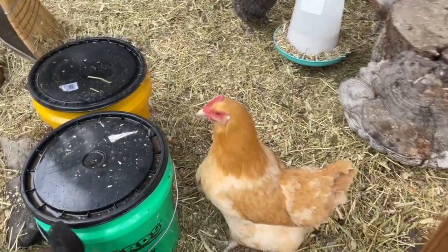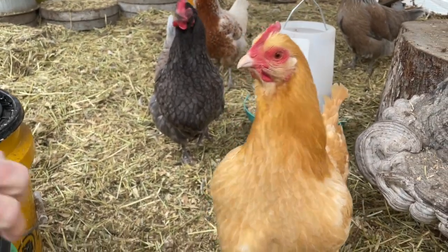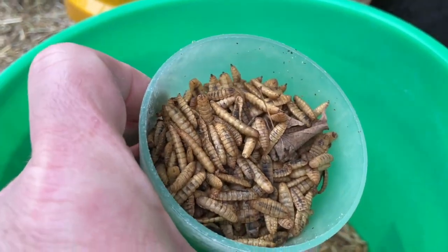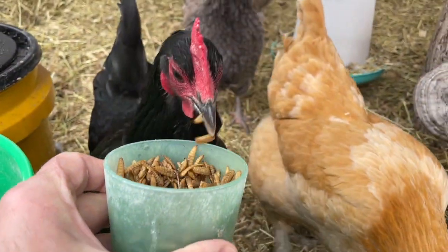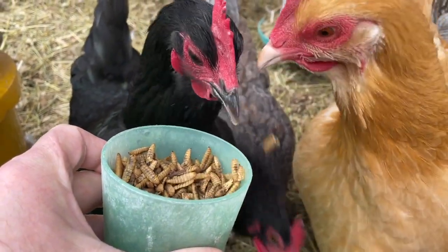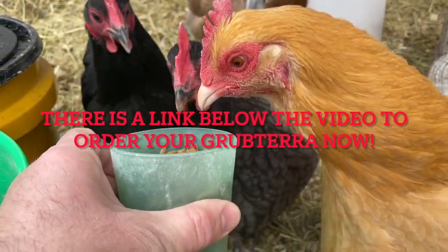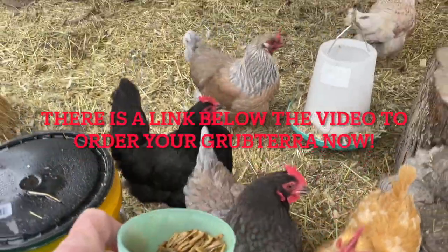Who wants some more Grubterra? You guys like the black soldier fly larvae? Yes! There's a whole bunch more black soldier fly larvae — who likes that? You guys do! Look at that, they love these things. All right, let's share with everybody.